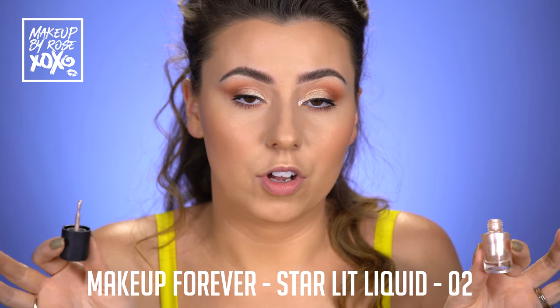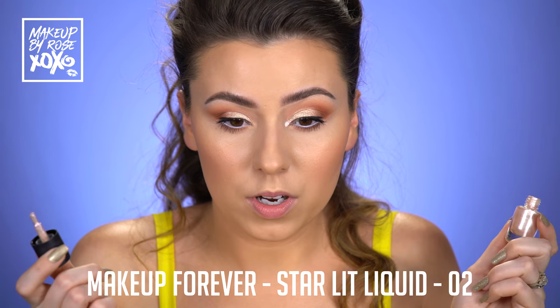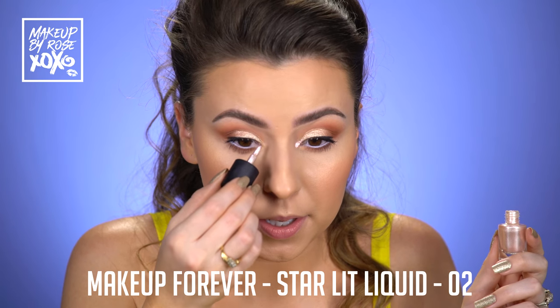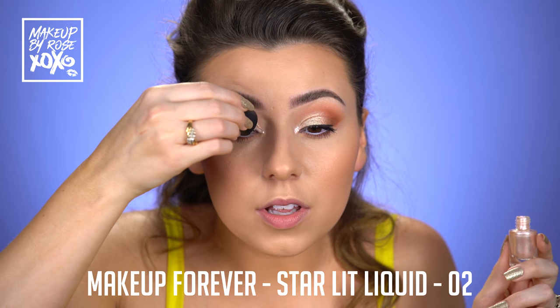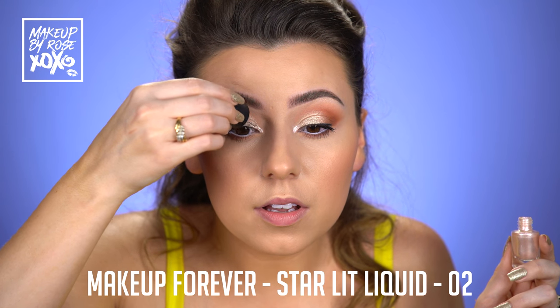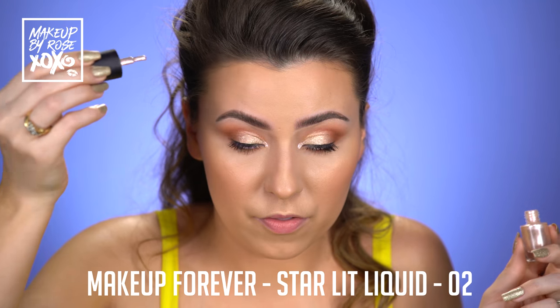I'm using one of my favorite products of all time — this is the Makeup Forever Starlit Liquid in Zero Two. I kind of wanted a peachy pink inner corner and this one does it for me. I'm just going to use a little nail polish-like applicator which I love. And we just want to get our inner corner on fire.